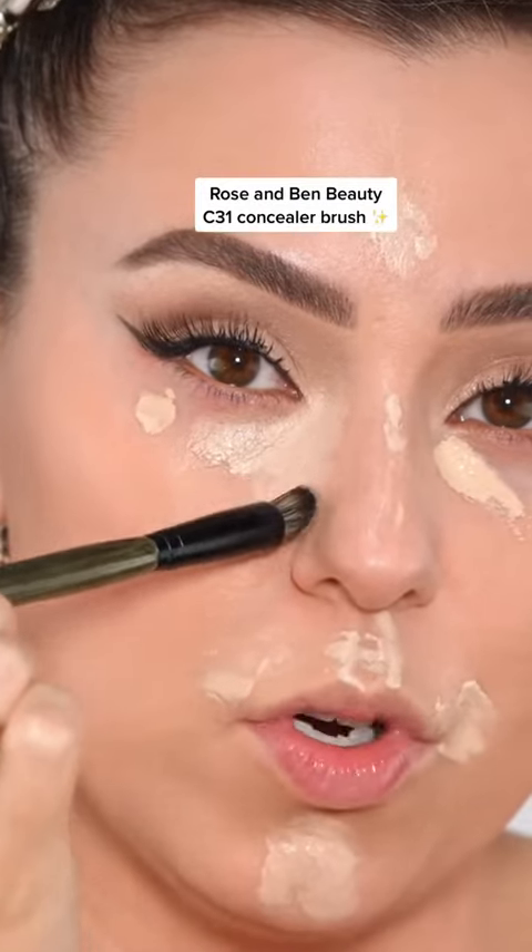Now let's blend out that concealer like we normally would. I set this thing aside and it has erupted like Mount Vesuvius.